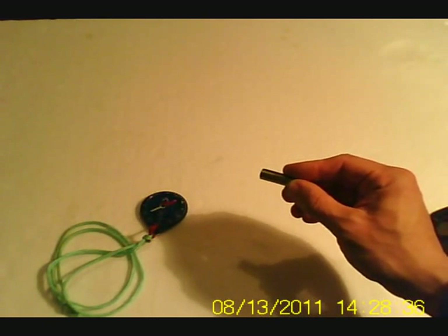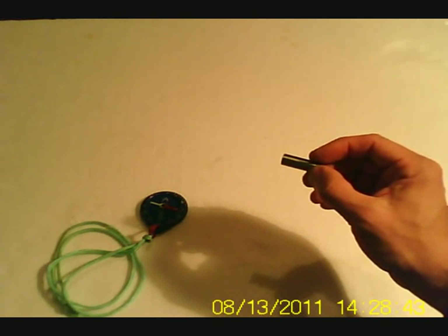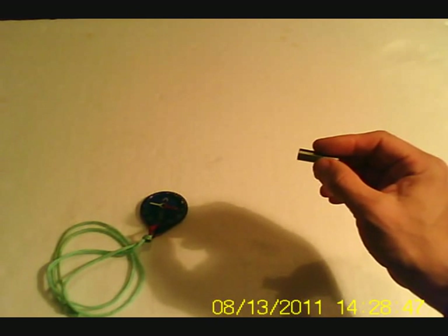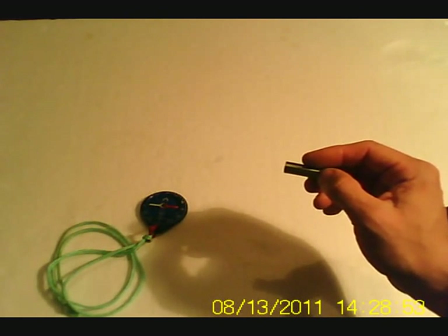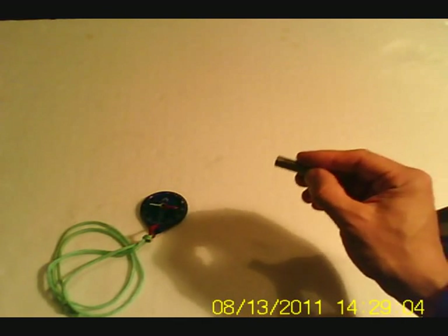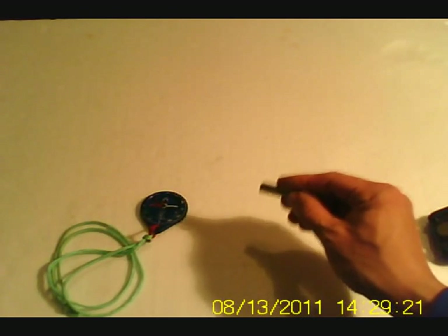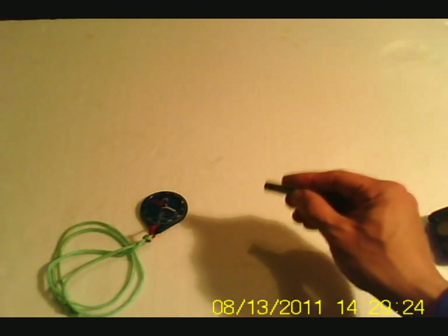If I time how I introduce the magnet in my hand and bring it close to the north pole of the compass, I can cause the north pole of the compass needle to spin.